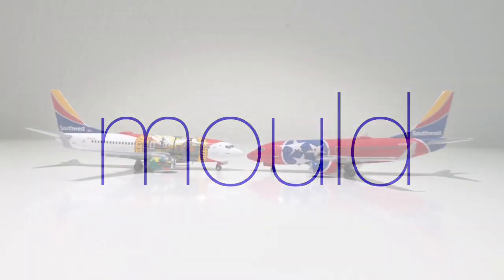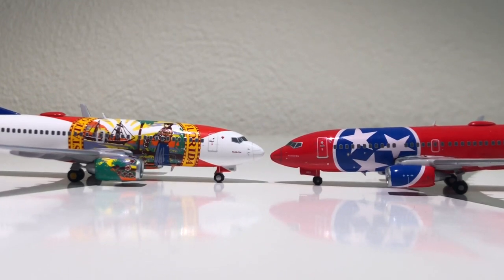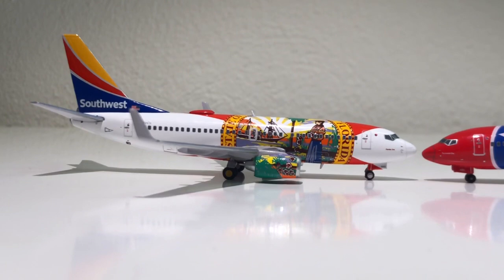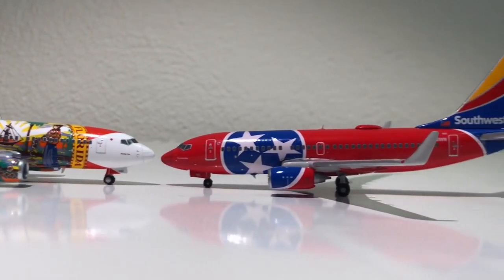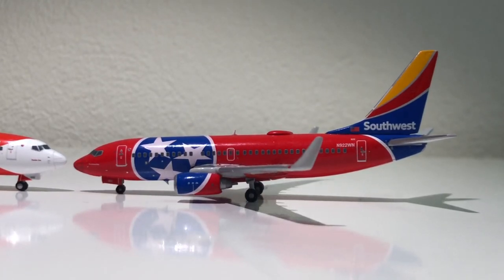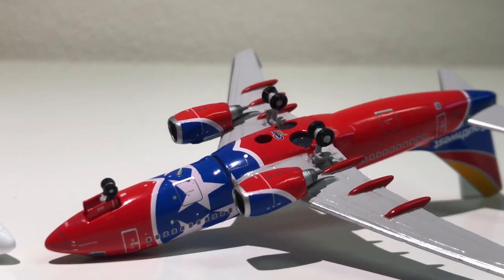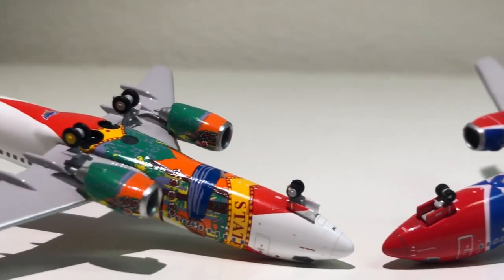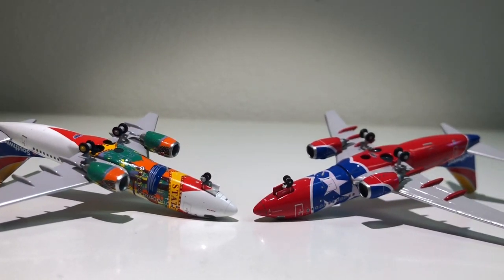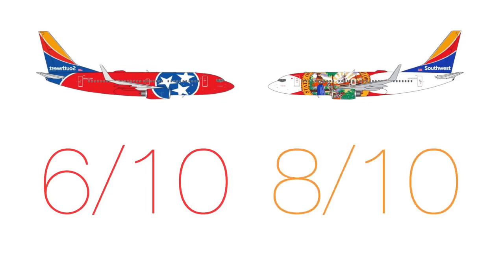Moving on to the mold. Gemini Jets used two different molds even though the releases are just about half a year apart. The newer Florida mold looks so much better — the nose actually looks like a 737, and the winglets also look better overall. The Tennessee one has a weird nose shape, the cockpit window area is not as pronounced, and the winglets aren't as good. Looking underneath, the Tennessee one is a cradle mold with an ugly seam on the bottom, whereas the new mold is seamless. Tennessee gets six out of ten; Florida gets eight out of ten.